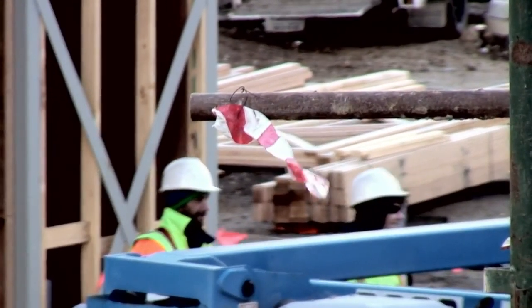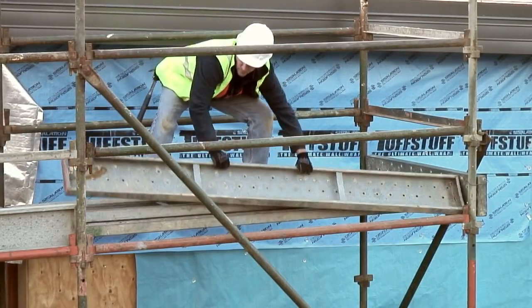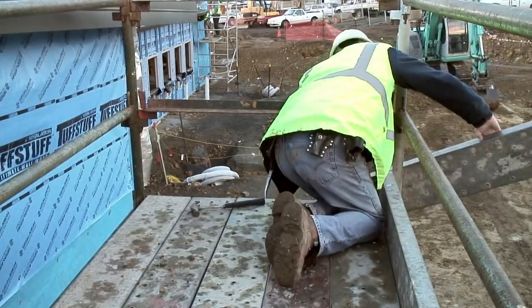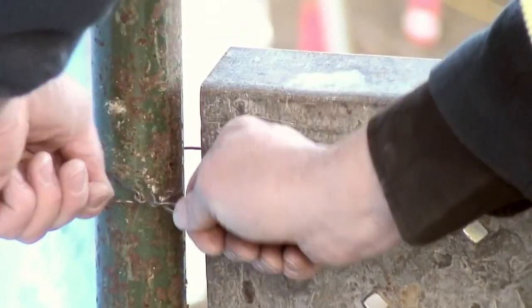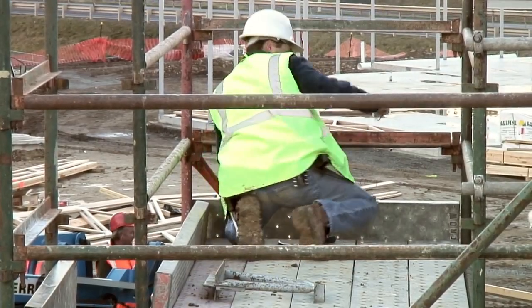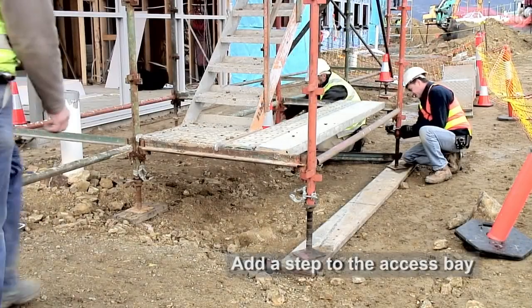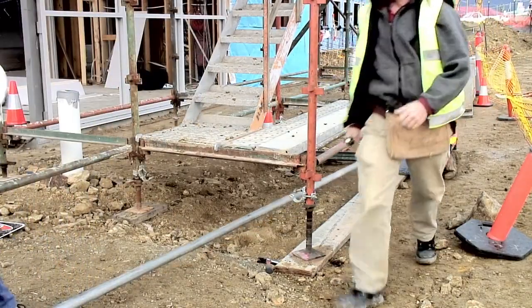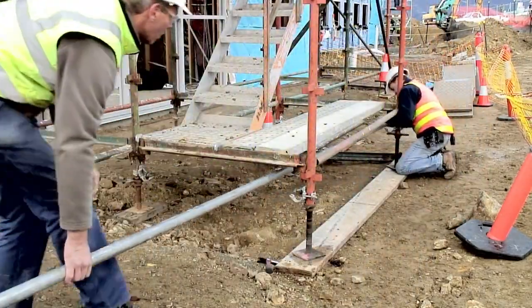Toeboards are installed by lifting the outer plank and rolling the toeboard into place. Toeboards should be fixed to the standards using toeboard clamps or wire. This needs to be completed on all ends. The steps up to the access bay are too high to be safe and comfortable. In this case, a step will be constructed from tube, couplers, and a wooden plank.